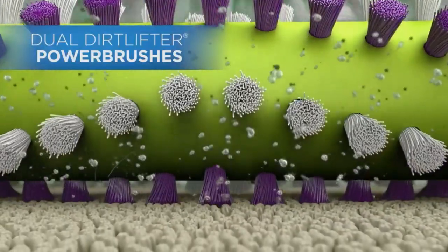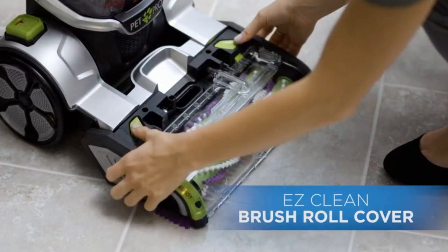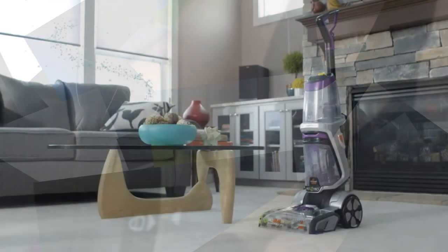Compatible surfaces include pile carpet, stairs, upholstery, carpet, area rugs, and pet beds. It has a Max Clean Mode that packs in 12 rows of rotating dual dirt filter power brushes to deliver professional-grade cleaning to remove deep-down embedded stains, dirt, and odors.